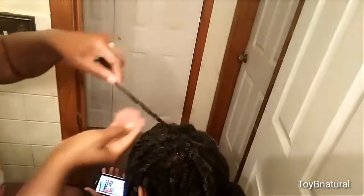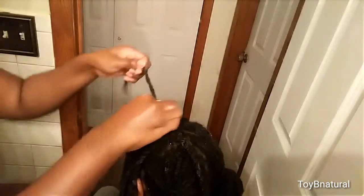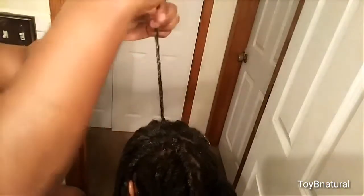If for any reason one of your twists are hard to get out, you want to soak it with conditioner first. Just make sure you soak it with conditioner first, and it'll glide right out.